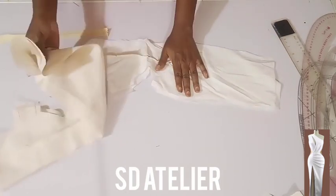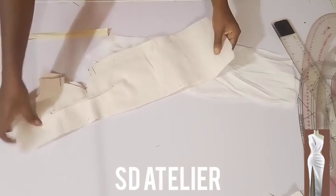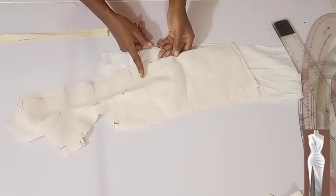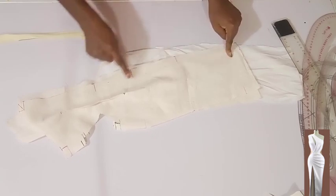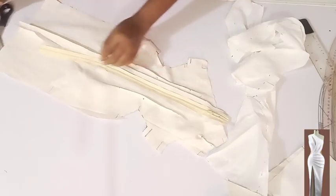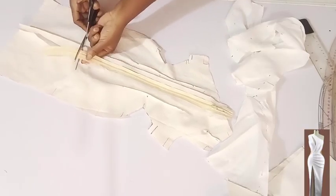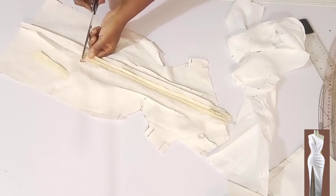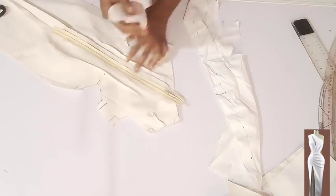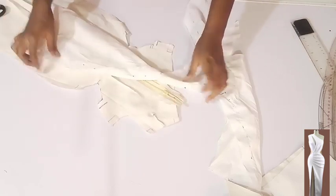I'm going to place the main fabric together to fix the zipper. I'll place them together, leave the zipper open maybe one inch below the hip line, stitch on the seam allowance down, then fix the zip. I'm done fixing the zipper — I'll cut the excess off, then stitch at this edge so it will not come loose. The next thing is to attach the lining to the zipper side.